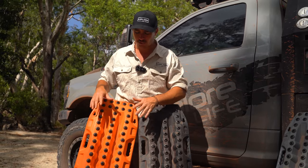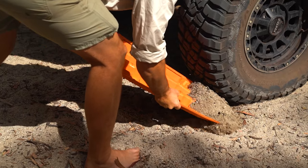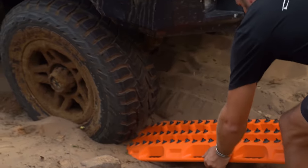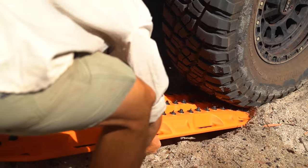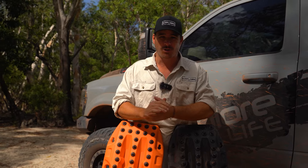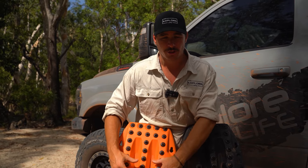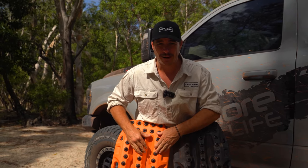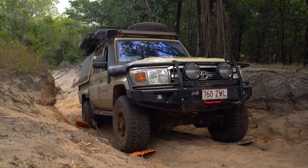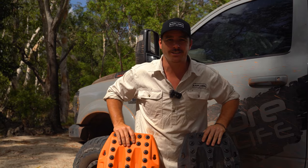Next step is you want to get the traction board and use it as a shovel. Make sure you dig out underneath the front of that wheel in the direction you're going to head. You want to jam that MaxTrax in underneath your wheels as far as you possibly can. Once the board is underneath the tyre and you're ready to take off, remember to start with slow acceleration. You'll feel the tyres pick up the grip on these MaxTrax teeth. As it starts to grip, ease on that acceleration, use that momentum, power on, and get out of your tricky situation.